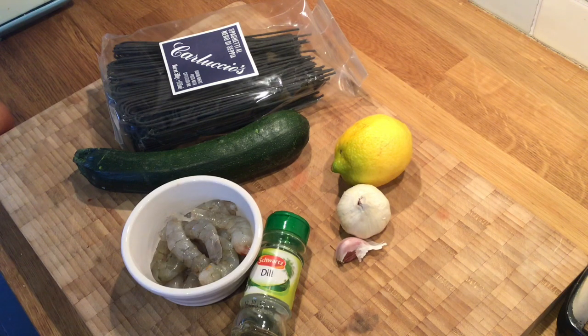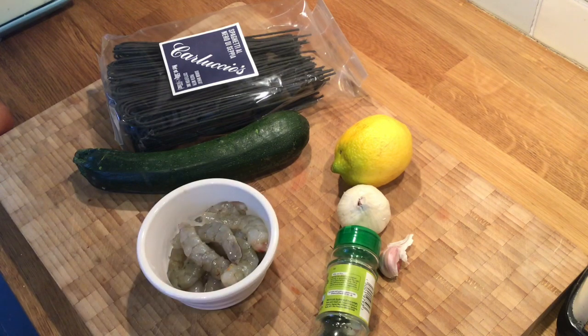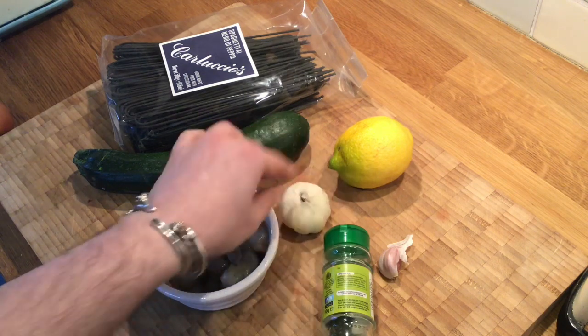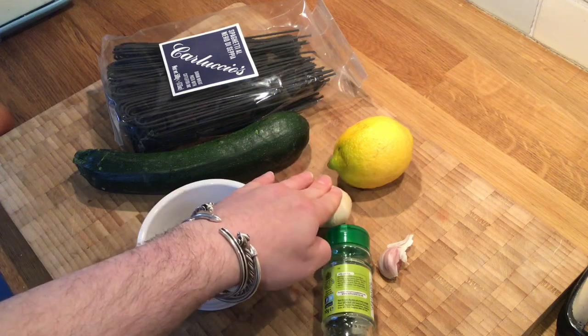The ingredients you'll need are some prawns. I bought whole king prawns and shelled and deveined them myself. If you want to do that, I will put a link in the video description of a video of how to shell and devein prawns — filming me doing it turned out to be a long and fiddly laborious process where you learned nothing, so I'll let an expert do that. Some garlic — lots of garlic. We might not use the whole bulb, but we will use a lot of it. This dish has a lot of garlic in it.